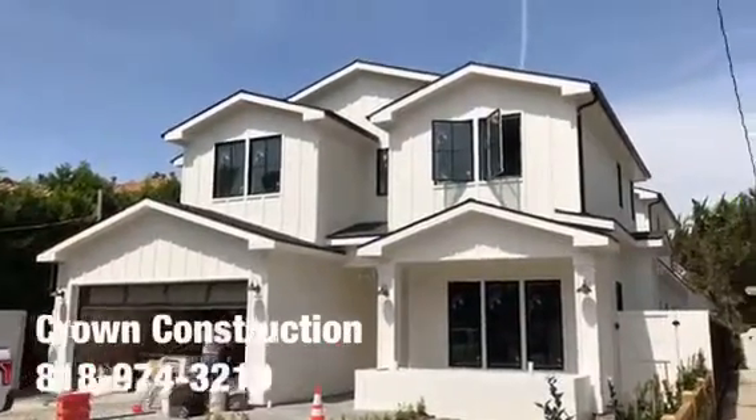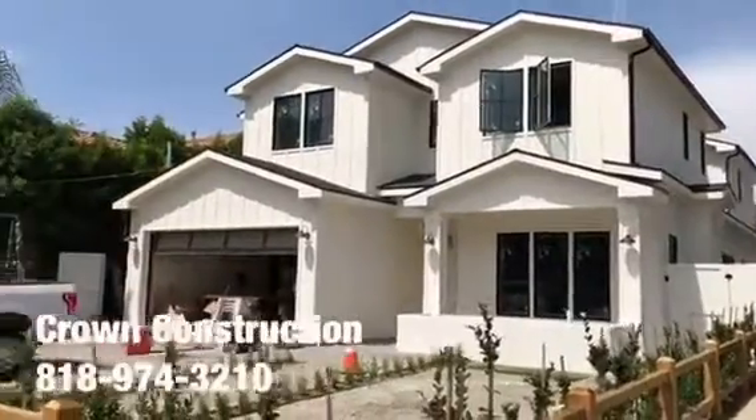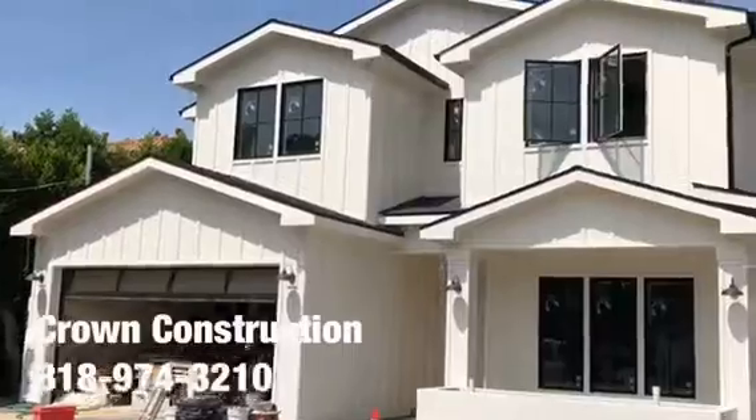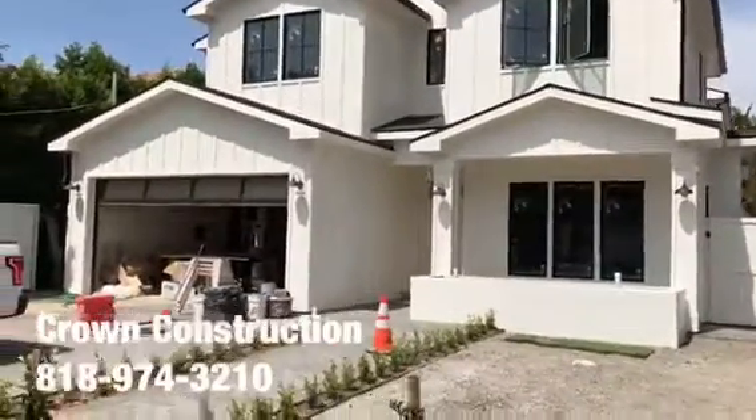Here we go — exterior painting of this really nice house. This is what it looks like so far, just plumbing and painting. We are going with the white shade; this is what it looks like.